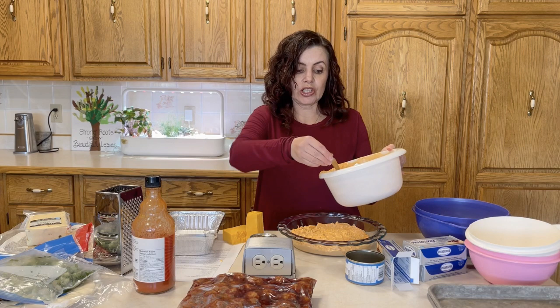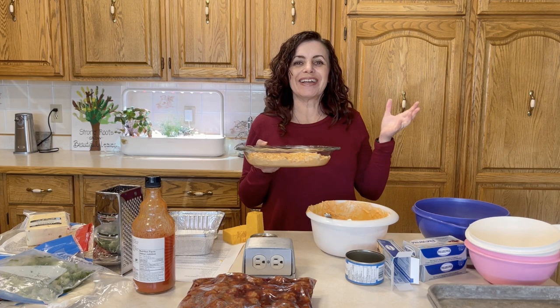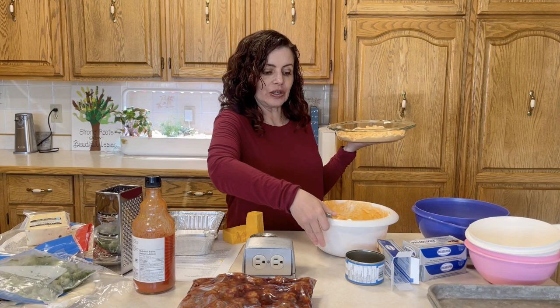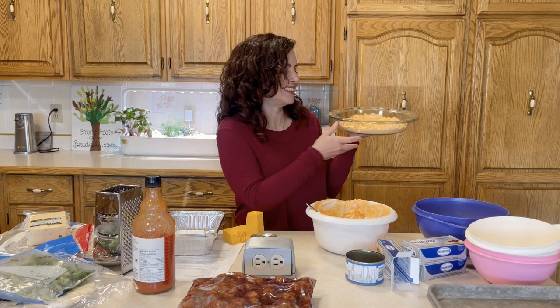Actually, I've changed my mind — I'll do a small amount in the pie plate since it's just our immediate family for Christmas Eve. I'll take the rest and put it into a freezer bag for the crock pot, since talking about how I like to do it in the crock pot made me think I'd like one that way too. So I'm doing both.